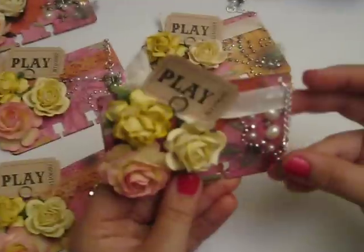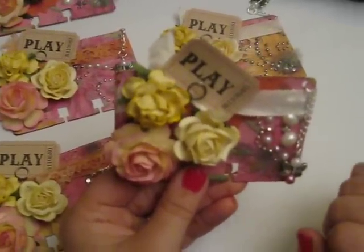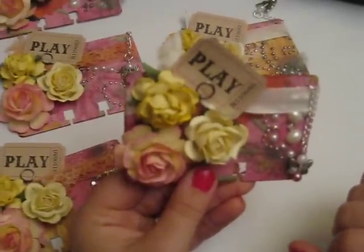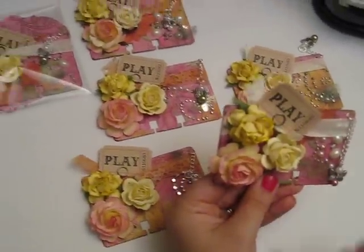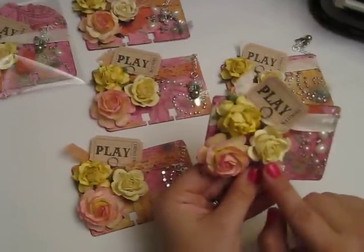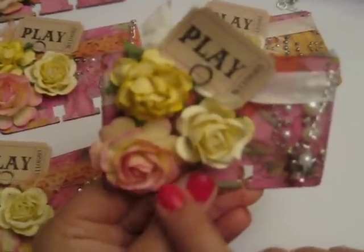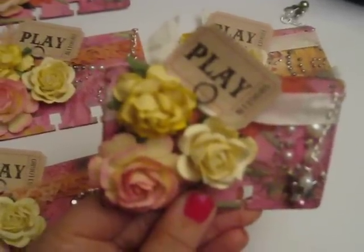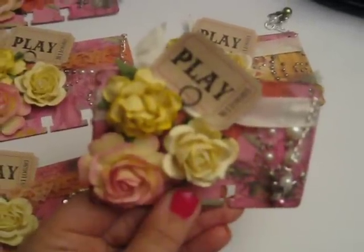I got an order from Wild Orchid Crafts today and I had never used those flowers, so what perfect timing — I was so excited and of course I had to use those. I honestly don't know the name or item numbers of these flowers; I was so excited I just ripped into the box. Here's one that's kind of got a cream and pink edge, a creamy ivory one, and kind of a pale yellow.